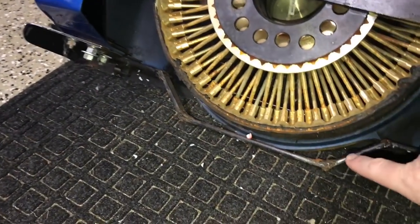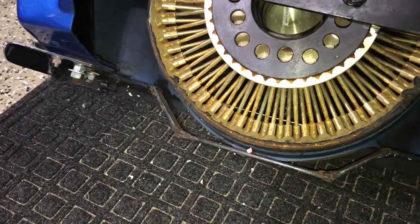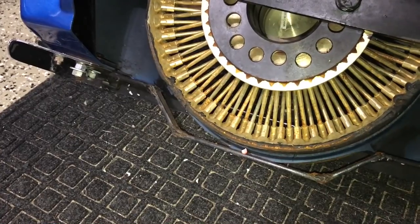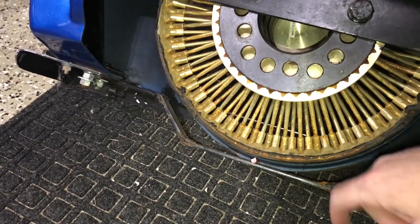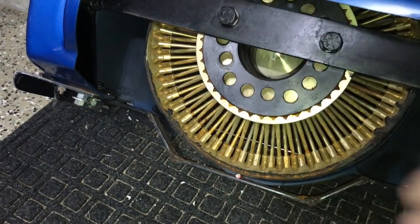There's a bolt coming through that holds the bottom chrome piece on. I also made a bracket underneath, but that was an unsuccessful attempt to use the factory bracket. What I ended up doing is using this strap and tie-downs within the bottom bumper piece to hold it down.